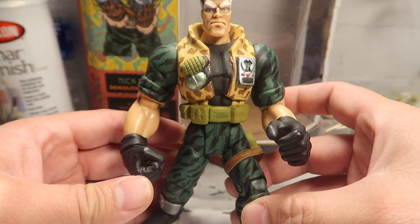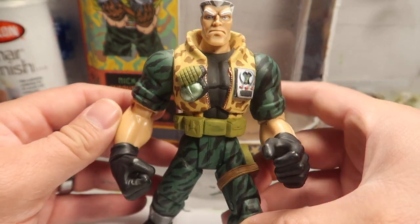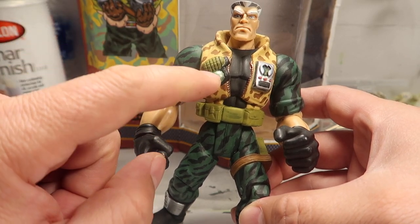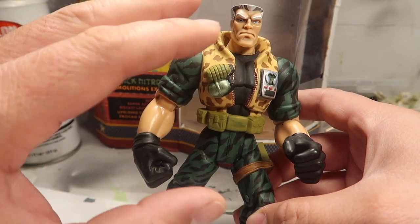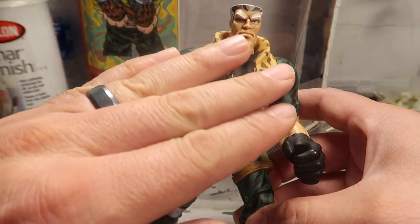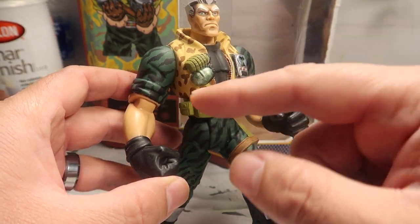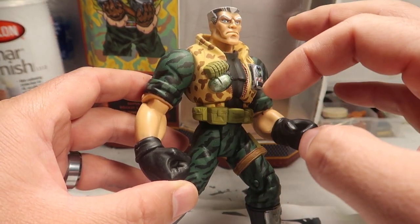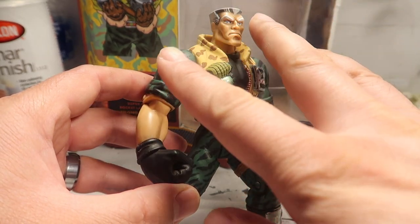I love the way this guy turned out - really nice, really cool looking. He originally doesn't have that bomb, but I ended up just leaving it there and giving it a color that won't stand out too much - it'll kind of blend into the background. So I just left it on there.